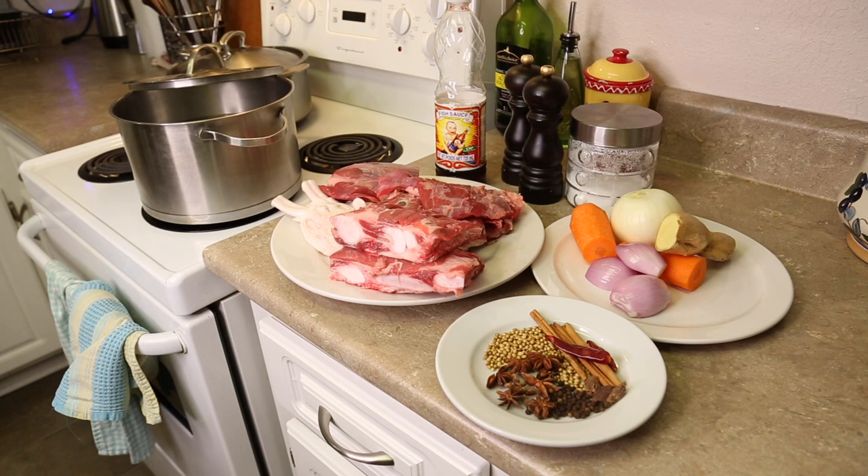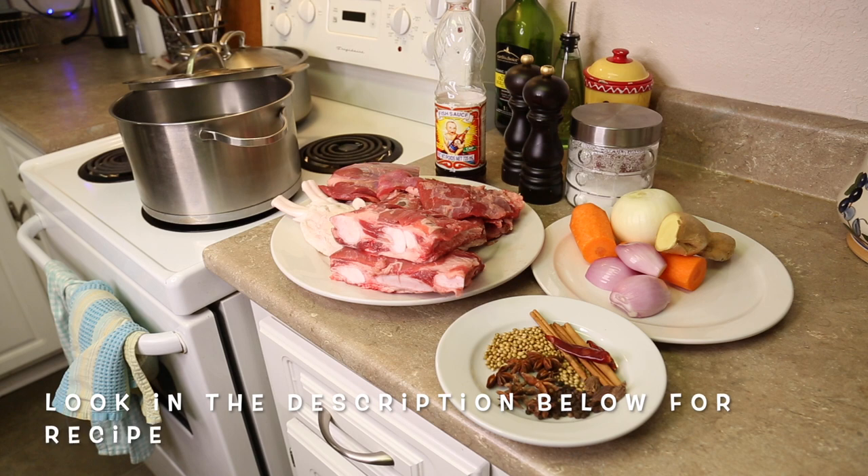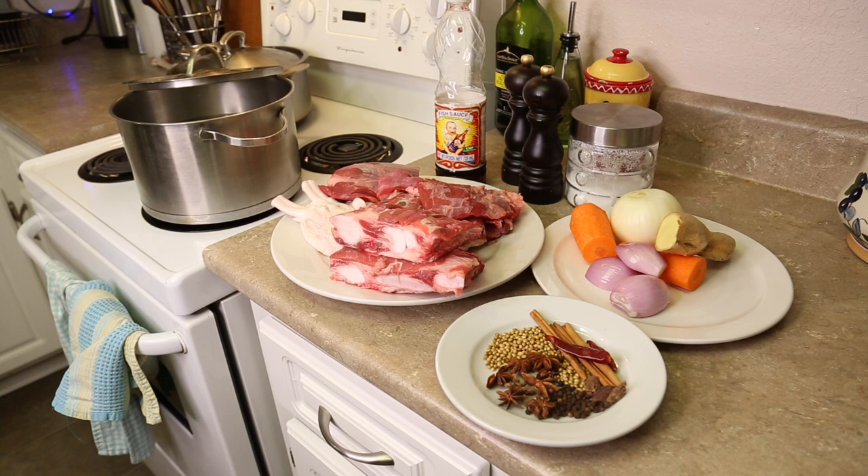So let me explain now. We have beef bones, beef shank, flank brisket, and beef tendon. Then for spices we have star anise, cinnamon which is mild not strong, black cardamom, black pepper, coriander seed, and dry red chilli. We are going to toast these and add them to the pho broth later.